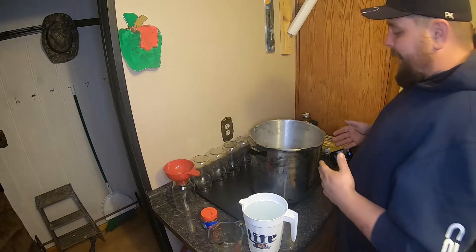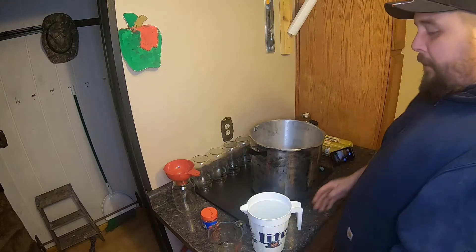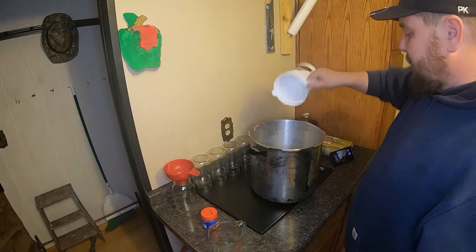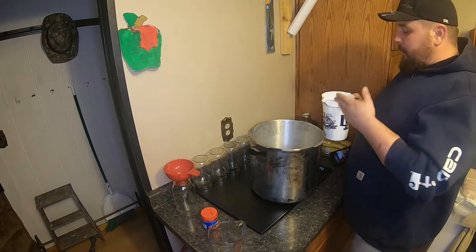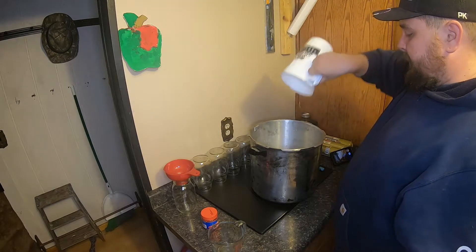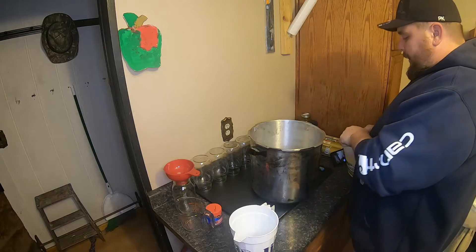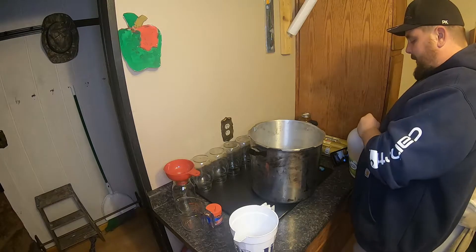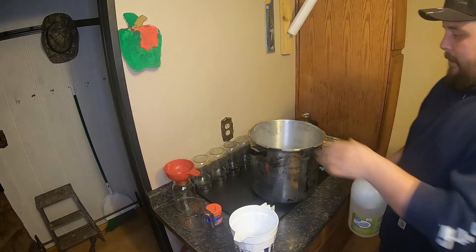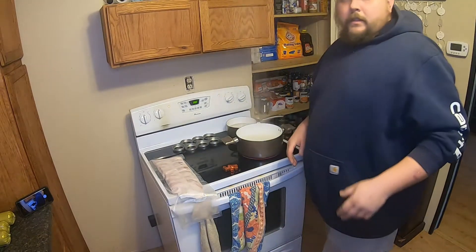This is my pressure canner. I'm going to put the water in it - I usually put about two pitchers' worth of water in there, that seems about right every time. Then I put a little bit of vinegar in there as well, which helps keep the inside clean.